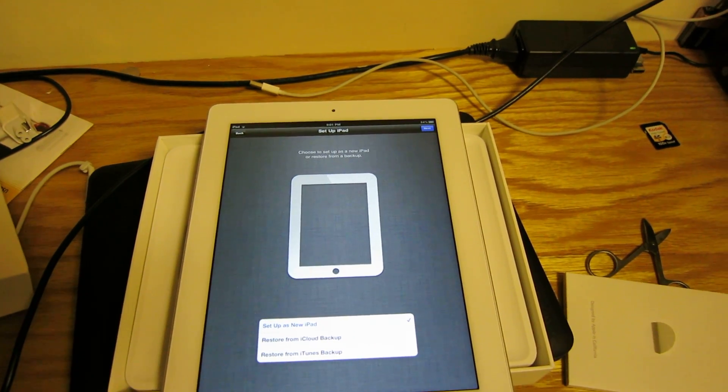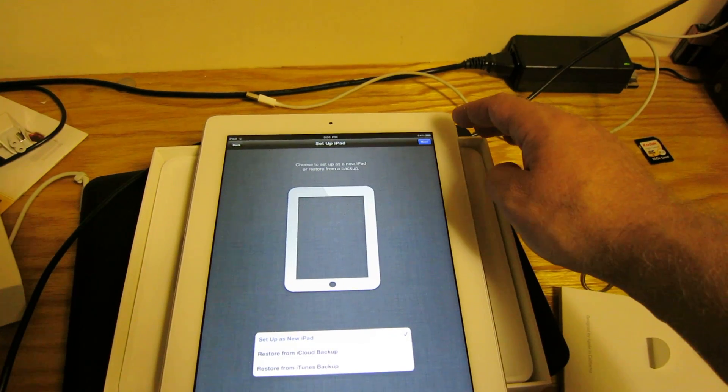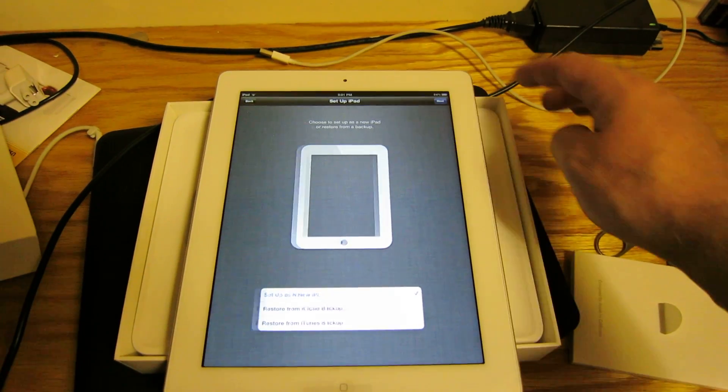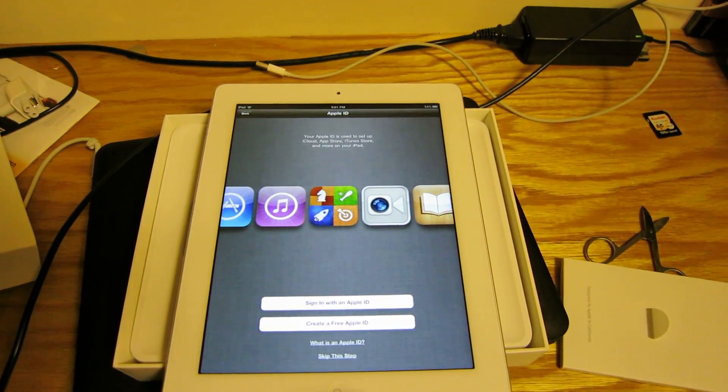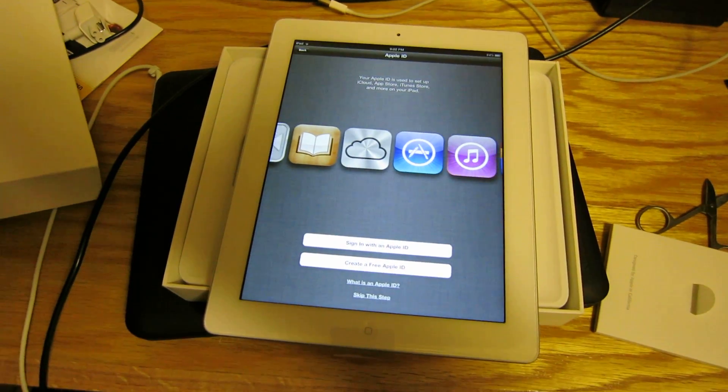Okay, set up his new iPad. Okay, that's it. Okay, let's go.